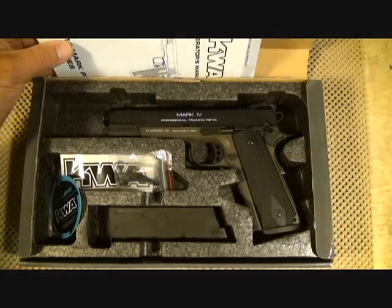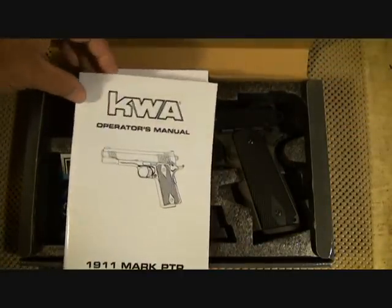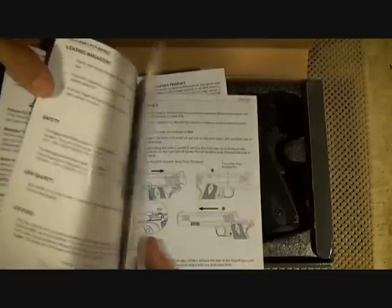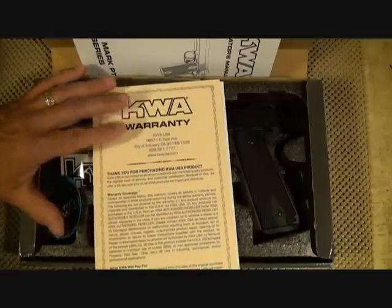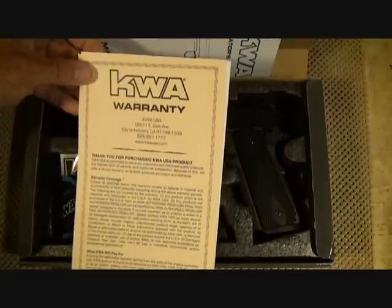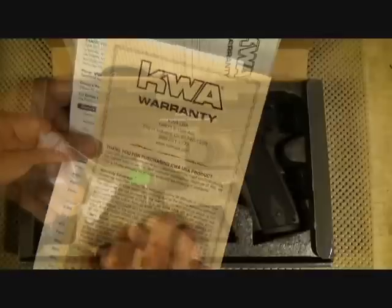Before we get started with the pistol, I want to talk about the instructions and what it entails. The owner's manual is very thorough, and you can go through it with all the details. KWA has a 45-day warranty on their pistols, which is unheard of in airsoft. When you return your registration card, you automatically start your warranty period.